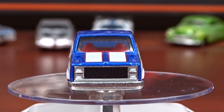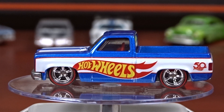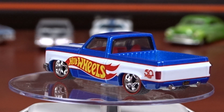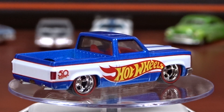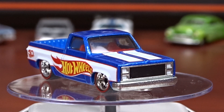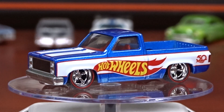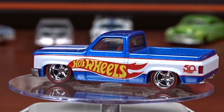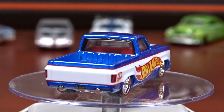Welcome to 519 Diecast. I have Chevy trucks today. This first one here is out of the display case of Hot Wheels — it was in the case when I bought it. It is very sharp. It's got low profile tires with red lines on them. It is a pretty sharp looking truck.